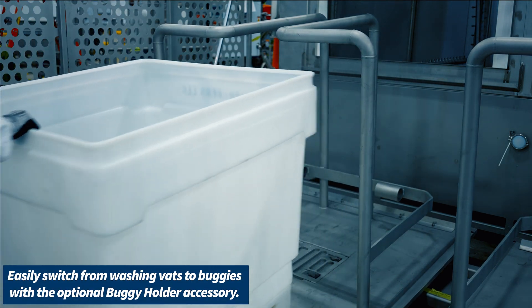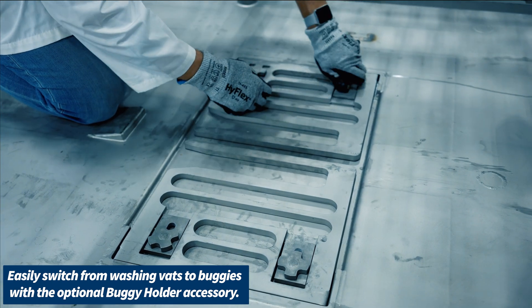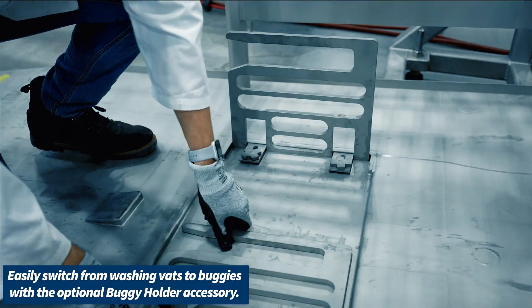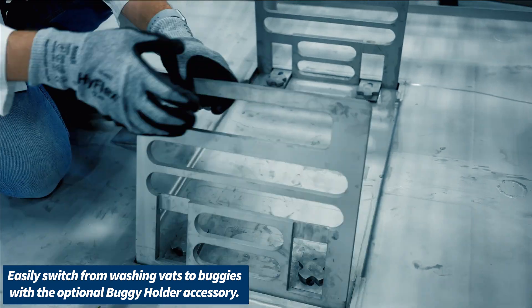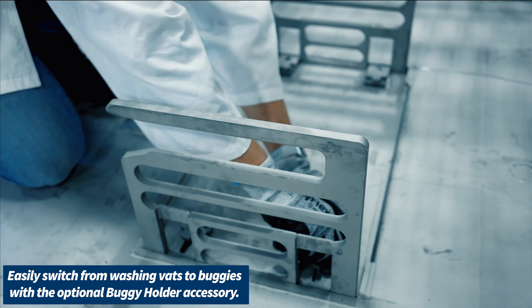Do you have concerns about the amount of time wasted preparing your cleaning system for your application, such as washing vats versus washing buggies? With San-O-Matic's optional buggy holder accessory, you can switch between washing vats to washing buggies in a matter of seconds.